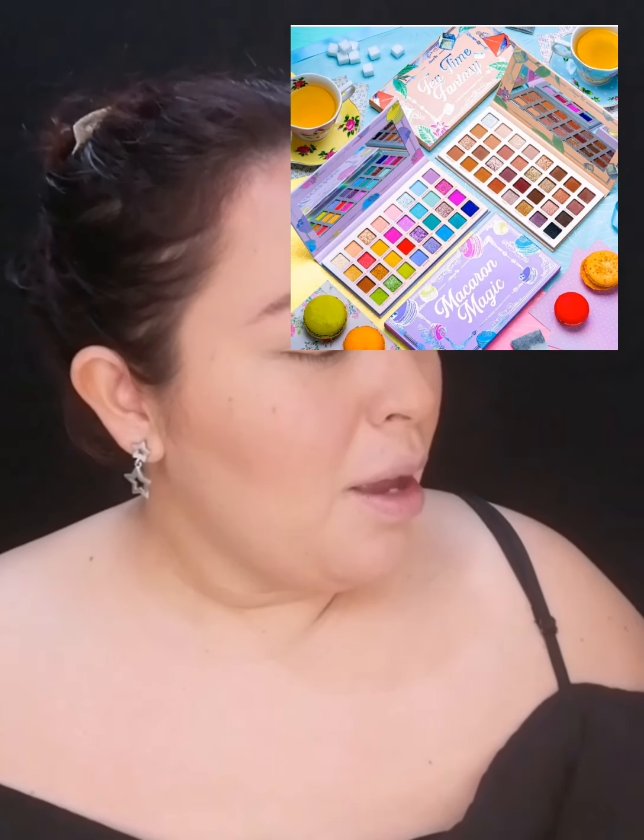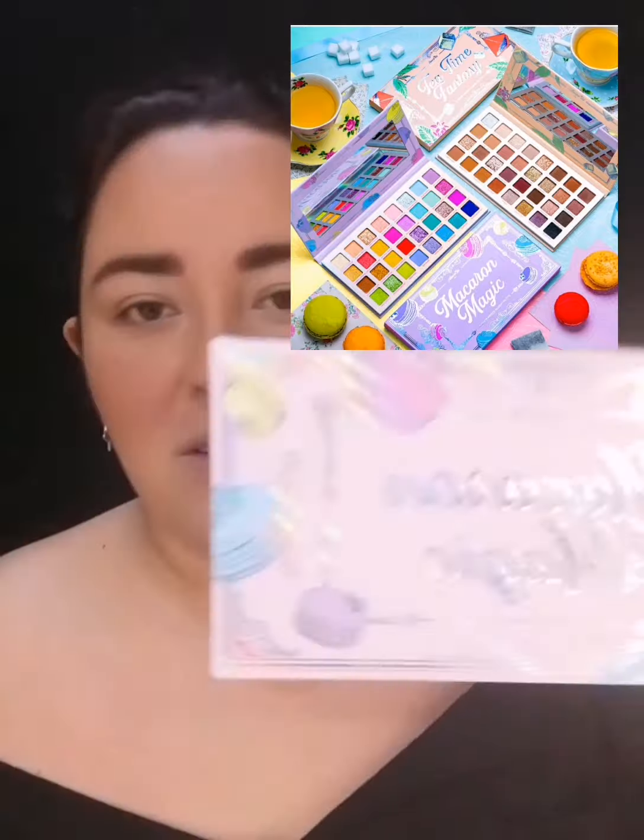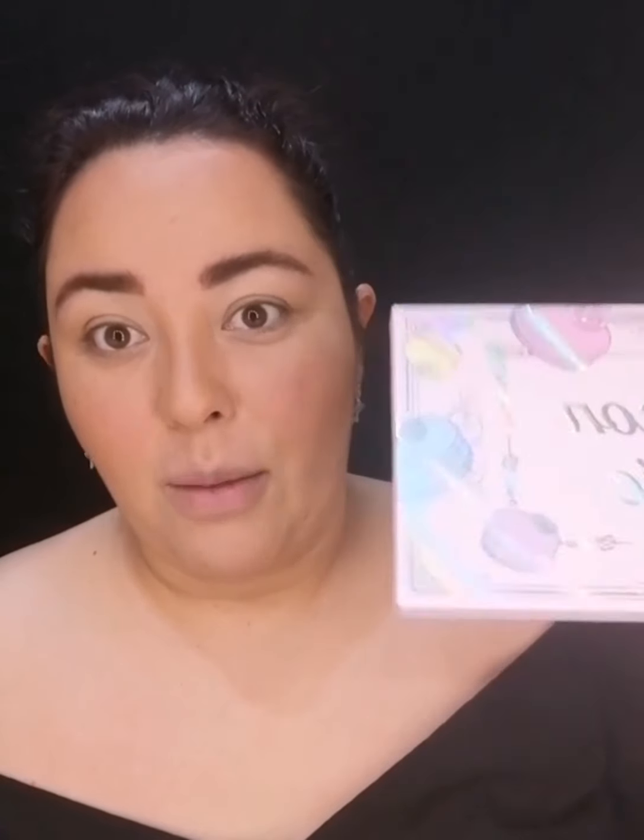Se las voy a dejar aquí al ladito: es la Tea Time Fantasy y Macarron Magic. Los macarrons son esos dulcitos de galleta que hay de muchos sabores. Vienen selladas, con empaque mate brillosito, en tonos pastel: este en tono rosita y este en tono como cremita. Vienen selladas, atrás viene la lista de ingredientes. Vienen los dos así igualitas.